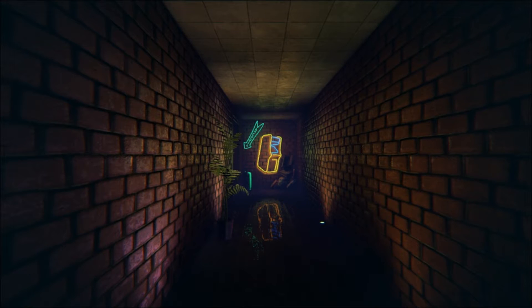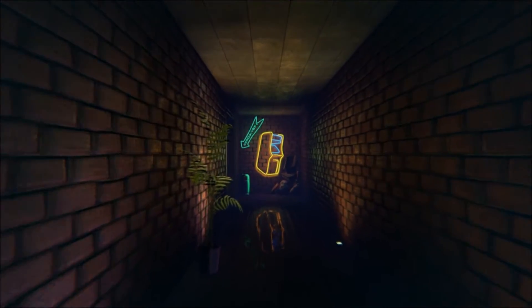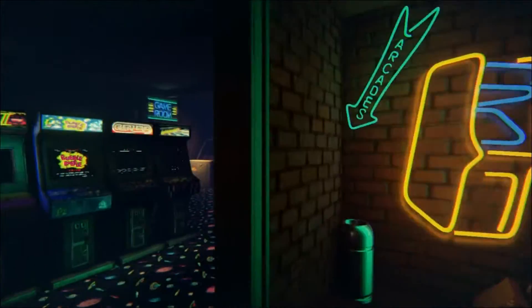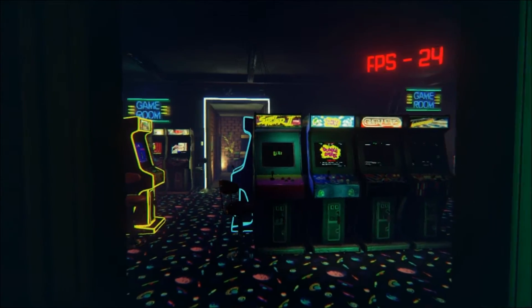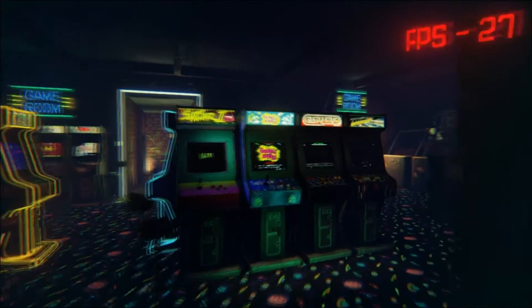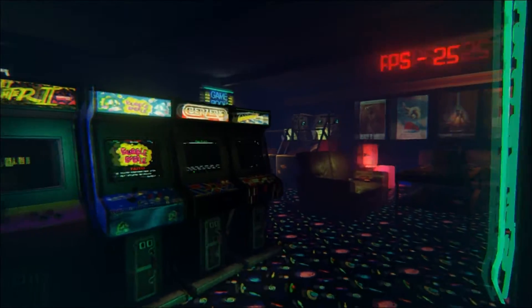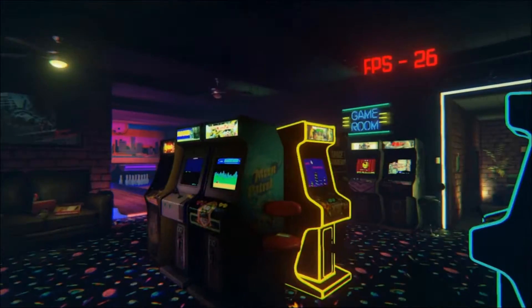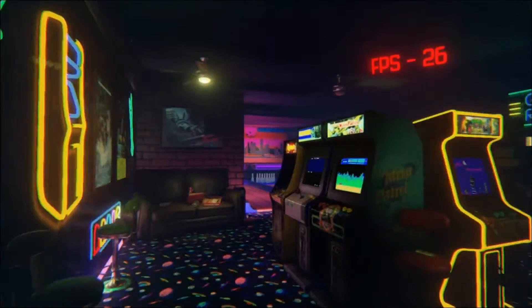Hi guys and welcome to New Retro Arcade. I really needed to do a video on this because this is absolutely amazing and probably one of the coolest things I have ever played. It's actually built for the Oculus Rift but I don't have one, so I'm playing it in 2D. This is a fully working and operational emulated 80s/90s arcade.